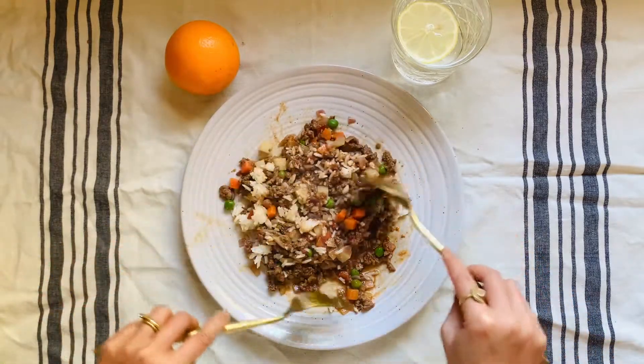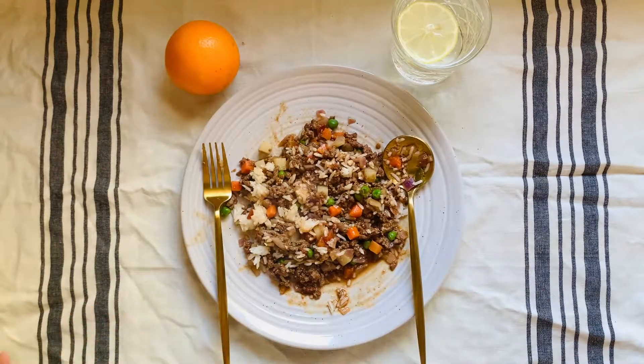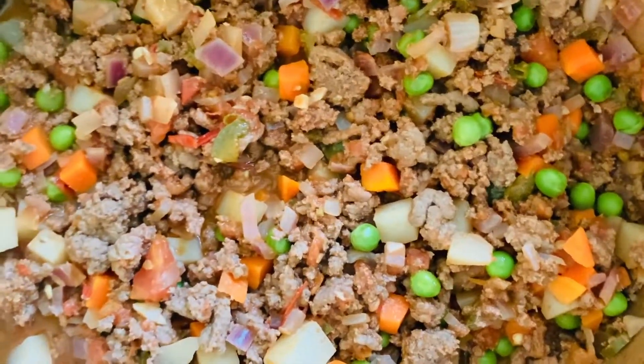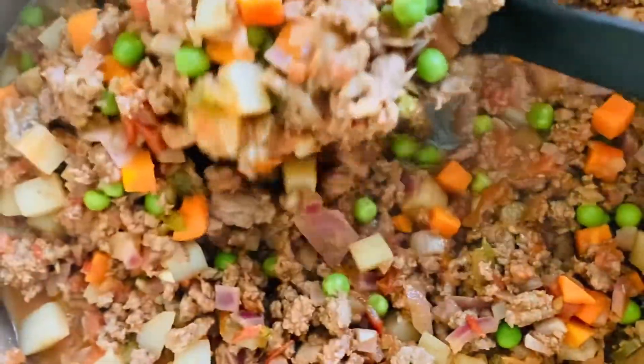So this is our picadillo. To balance this meal out, we have a baseball-sized navel orange. Going in for a taste test. The vegetables are cooked perfectly, the salt content is on point, I'm not looking for any more rice than this, and you can't really tell that the beef is 96% lean. So I definitely encourage you guys to give this recipe a try.